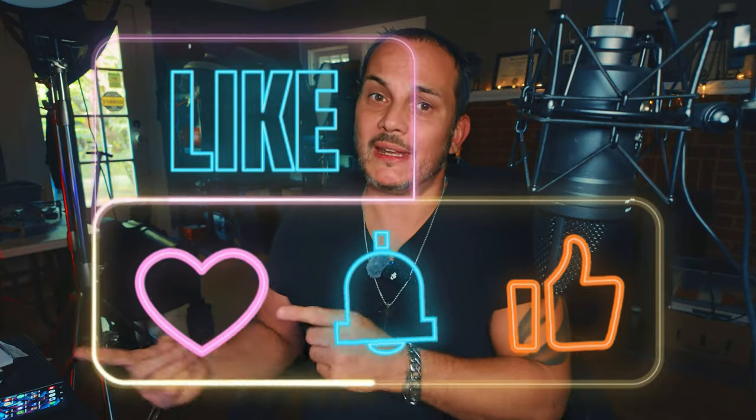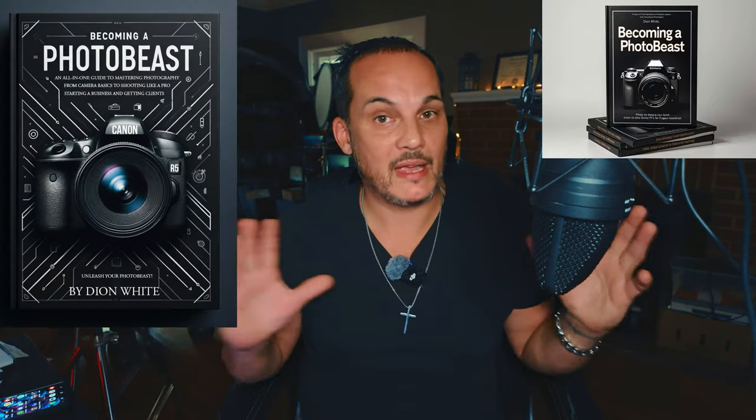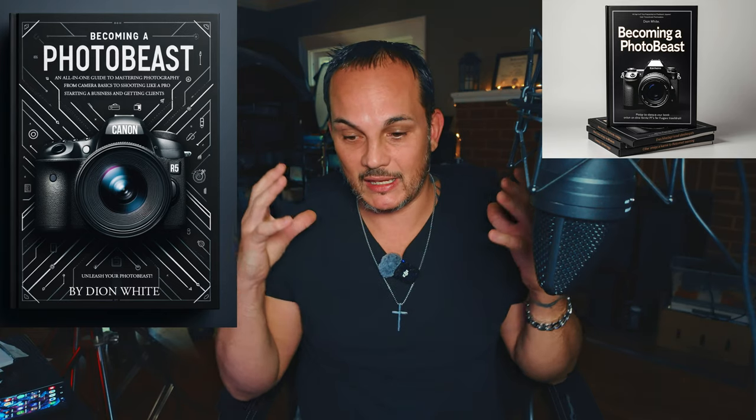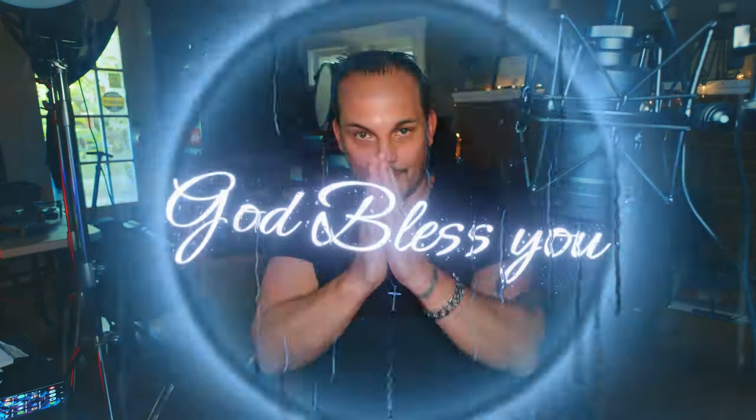That's it everybody, thank you for joining me today here on Photo Beast. If you could please like, share, and subscribe so this video can help others learn to edit like a pro. Stay tuned because I have a book coming out — it's already in PDF, ready to go. I want to figure out a way to get it to you guys. It's a very comprehensive book covering everything photography. I love you guys — please hit that subscribe button and I'll see y'all in the next one. Take care, God bless.